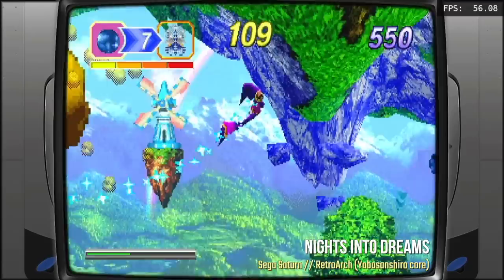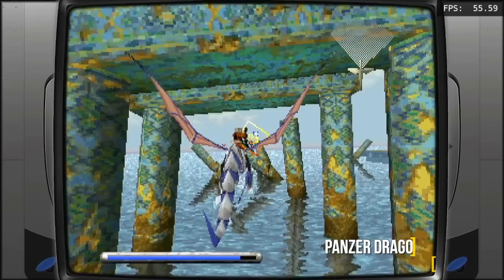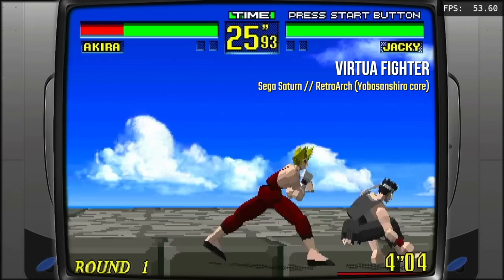I did find that the Geek Plus Mini PC didn't really handle Sega Saturn that well. Some of the more iconic games — for example, Nights into Dreams — only played at about 56 frames per second, so you'd get tiny little hiccups every once in a while. I had the same experience with Panzer Dragoon. So as long as you don't mind a little slowdown with Sega Saturn, it might still be an okay experience. I also noticed some Sega Saturn games had weird glitching, for example with Virtua Fighter.